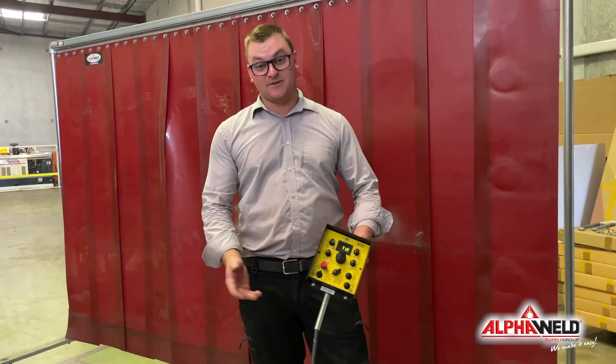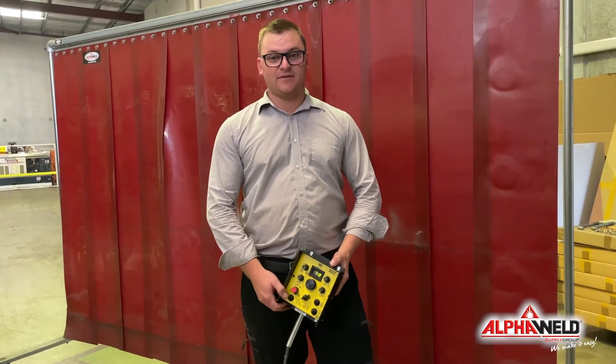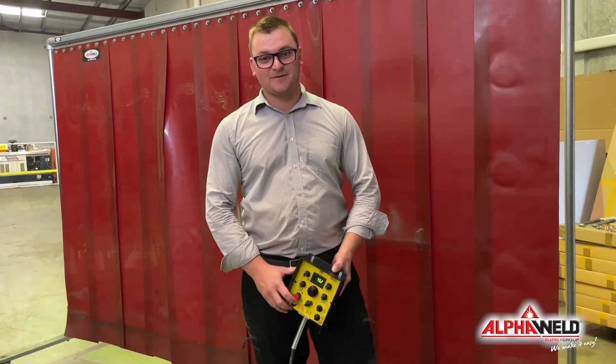For a demonstration on-site or in-house, feel free to give us a call or click us an email. Cheers.